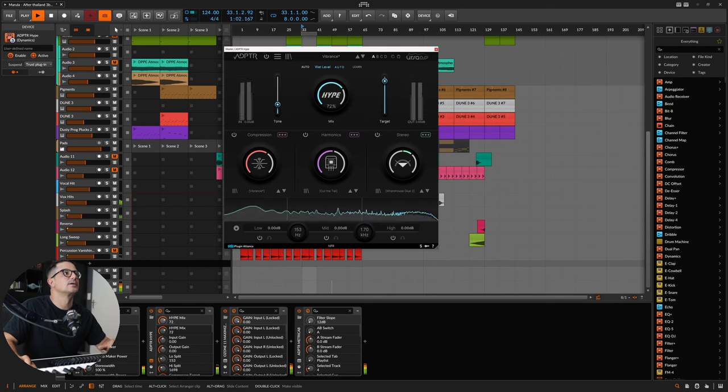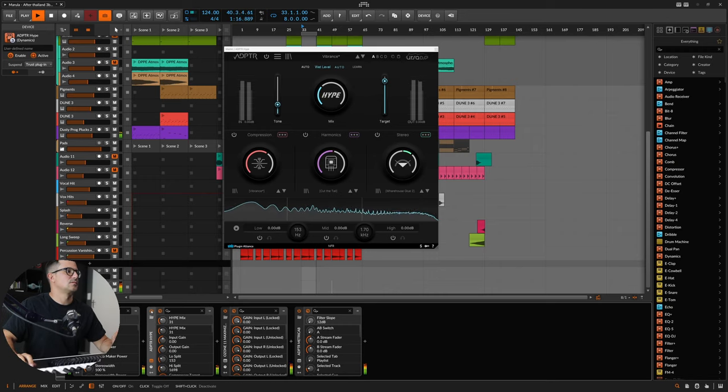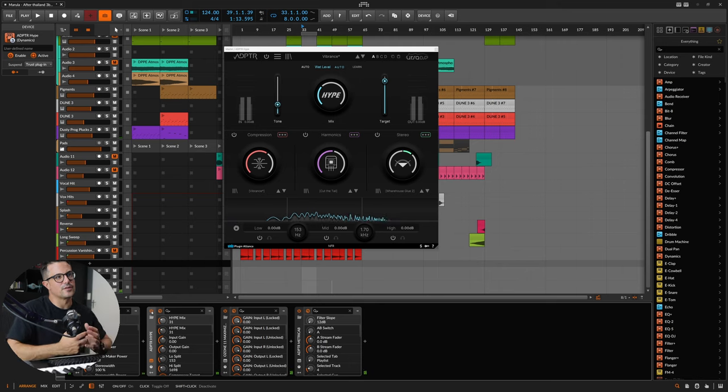When I arrive at a vibe that I kind of like, I can just start dialing this back. Let's take a listen to this on and off. Without it... I just love the up-frontness of the sound you get out of this — it's a sort of three-dimensional detail that kind of pops out, especially in the mid-range.